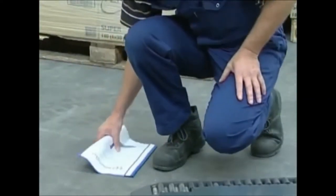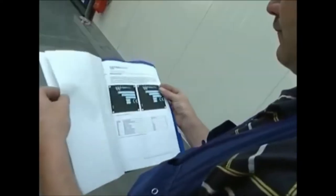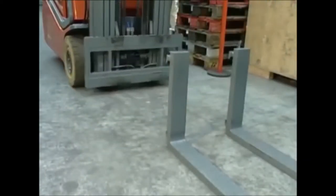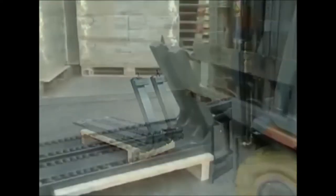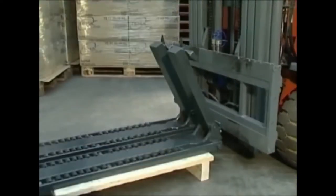Before installing the roller forks, we explicitly advise you to read the instruction manual thoroughly. After removing the standard forks, mount the roller forks onto the carriage. Suitable precautions should be taken whilst carrying out this operation.